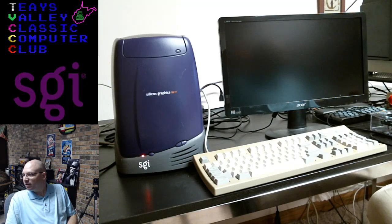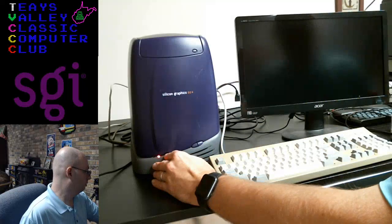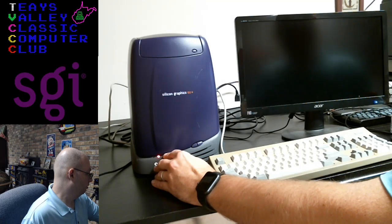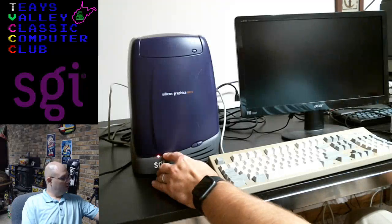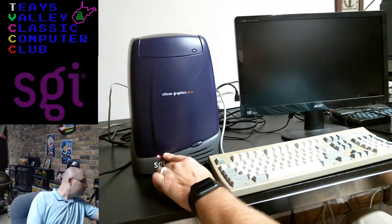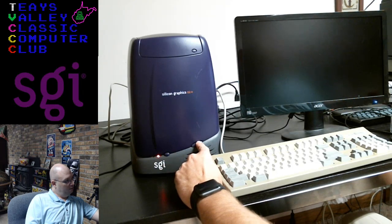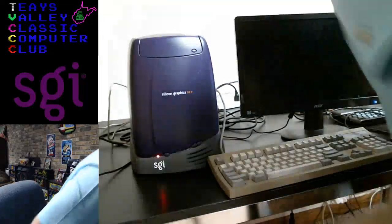Make sure the display is plugged into the right slot. Attempting to turn off the machine by holding the power button until it goes off is not working. I'm not really sure what the two front buttons do — Simon, maybe fill me in on that.